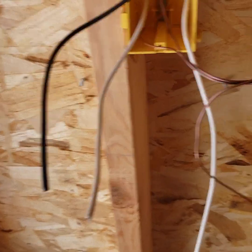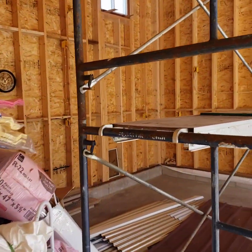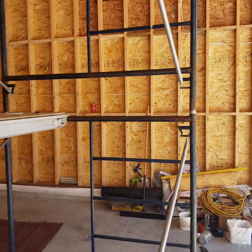Also, when you're running your boxes for the inspector, they want to see all wires terminated in the actual boxes where they're going to be — all of mine are terminated as for where they'll be.